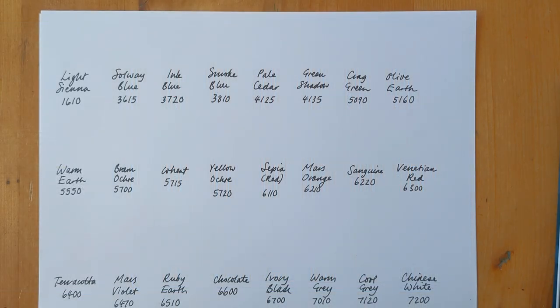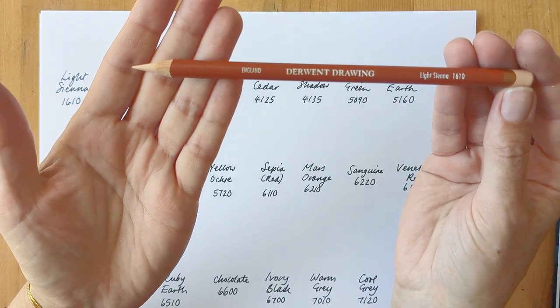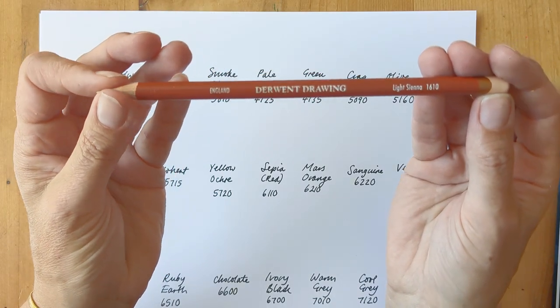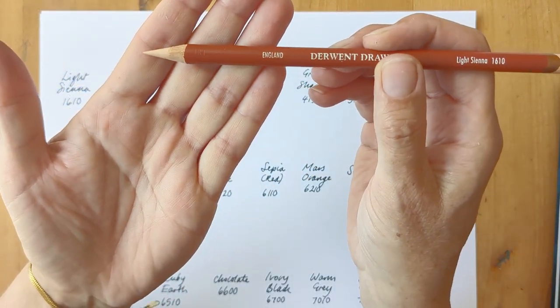I'm going to swatch out the pencils on white copier paper just to see the colour. And I'm going to sharpen each pencil before I use it to see if there's any breakage and how a sharp point reacts.